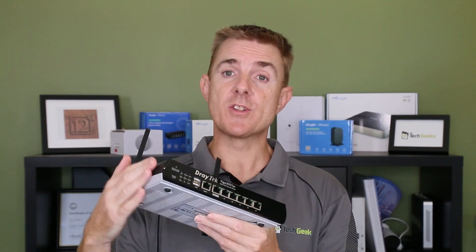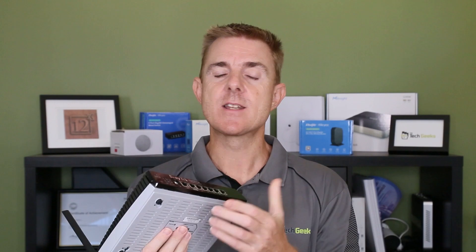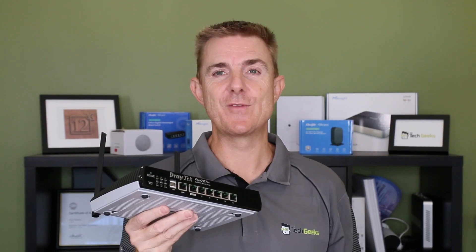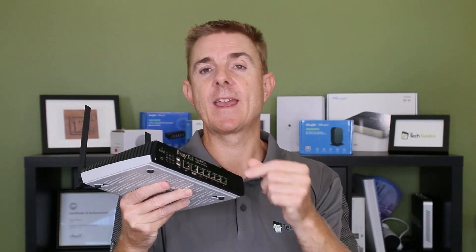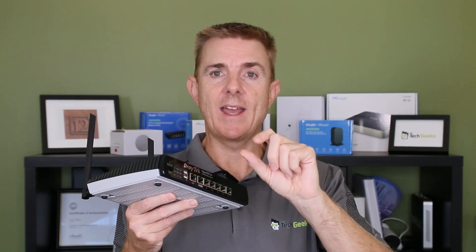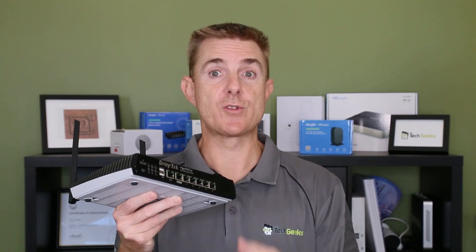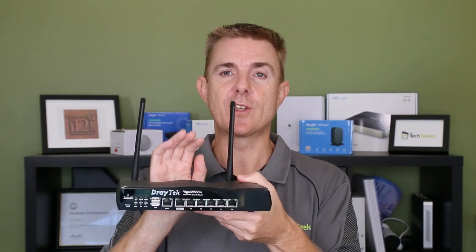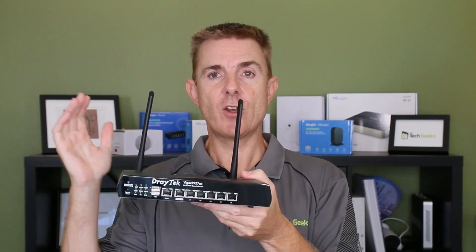This model does not have a VDSL or ADSL modem built in. You need fiber to the property — you need an RJ45 connection into this. There are a number of NBN services in Australia that will work with this, or you may have some other connection in front of it. If you've got one of the little black NBN boxes that comes in with your coax cable, this is an option as well — it will then take the place of the Telstra router.